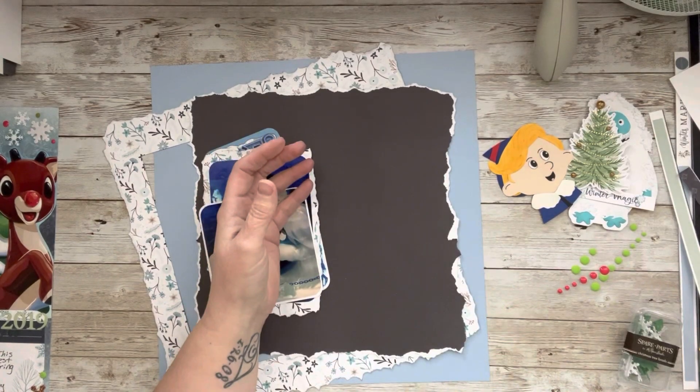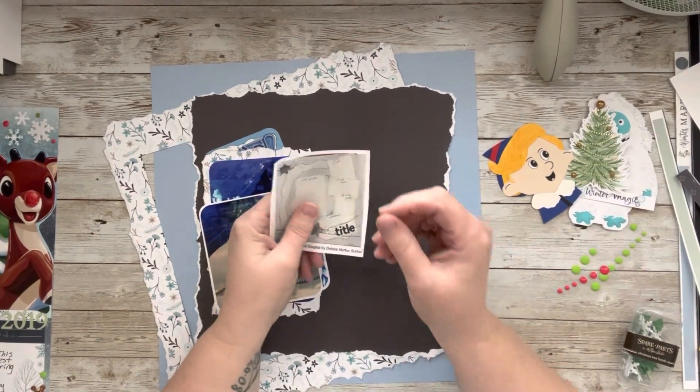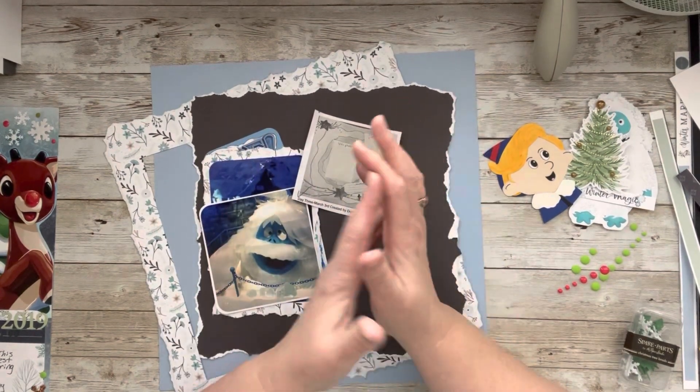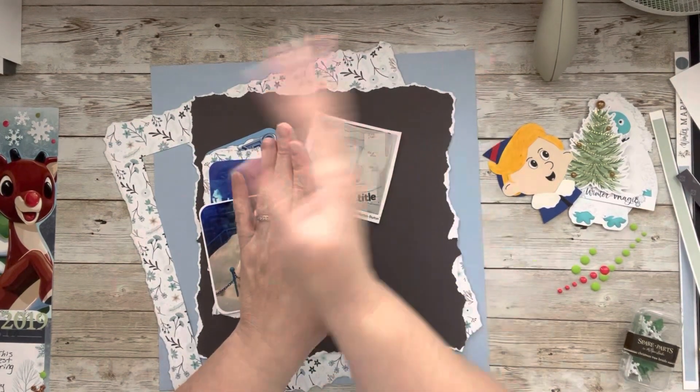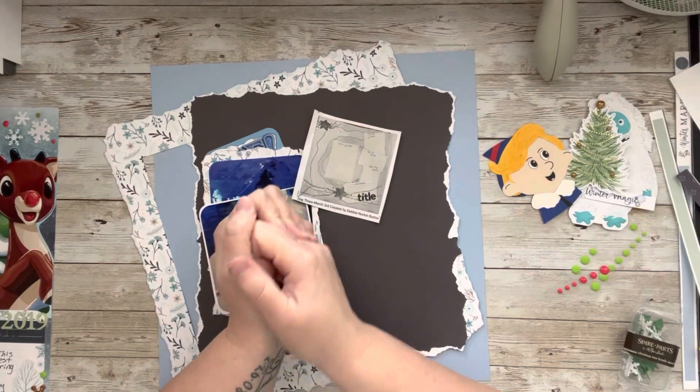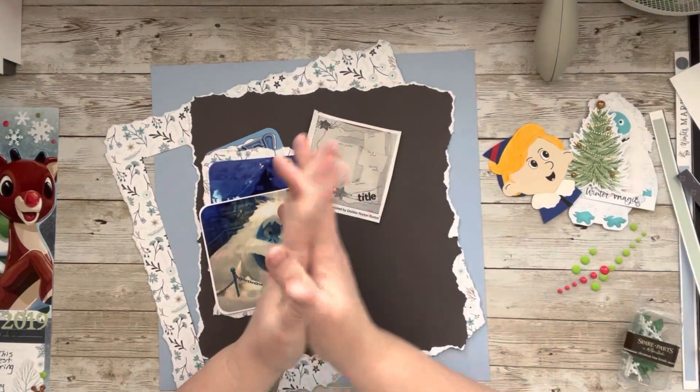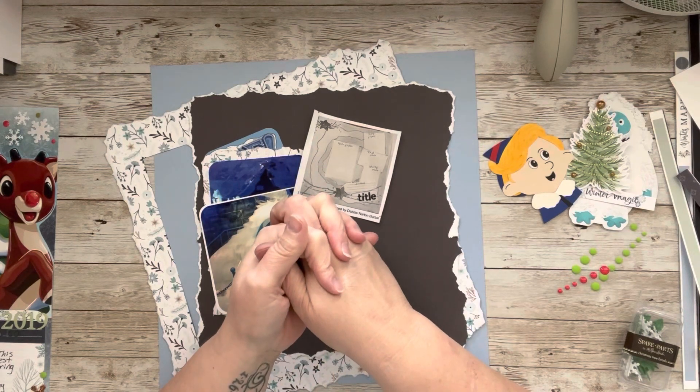Hey, welcome to my little corner where there is no wrong way to play with paper. We are doing day three of 30 Days of Sketches with Christy from Christy's Beautiful Life. Go check out Christy's Facebook group — you can get the sketches, you can play along. I would love it if you played along and had so much fun, not to mention inspiration.